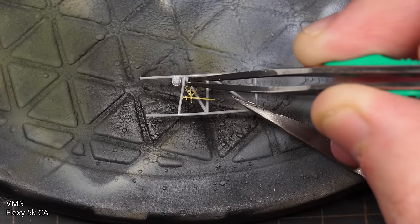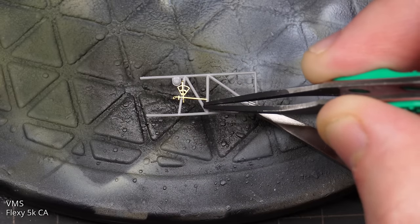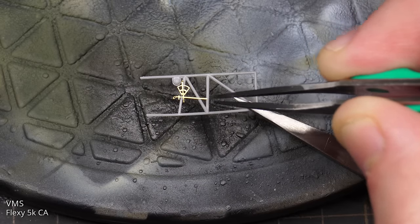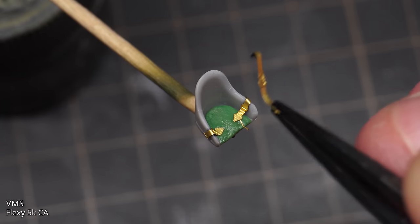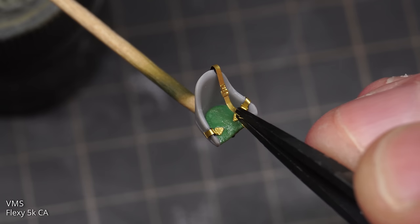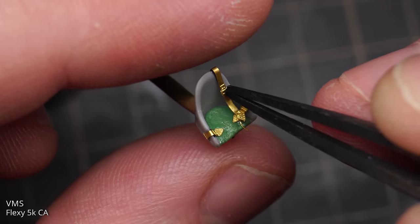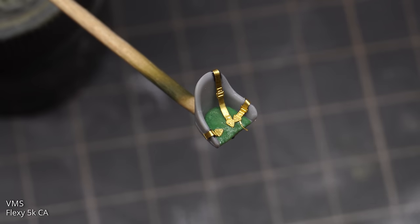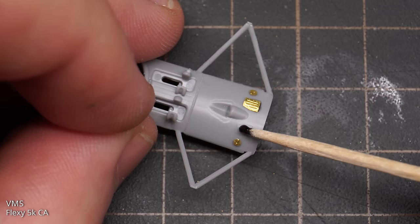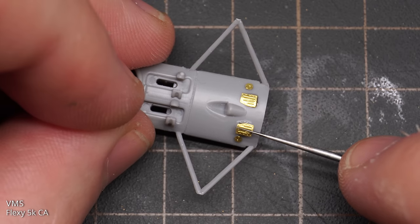The next step was to populate some of those interior parts with photo-etched additions, glued in place with VMS superglue. I then glued the photo-etched seatbelts into place. I did make a small cushion out of green-stuff putty, but it was really fiddly so I didn't get around to filming it. Once the seat was done, the build continued with added photo-etched parts to the combing, glued straight on top of the plastic details.